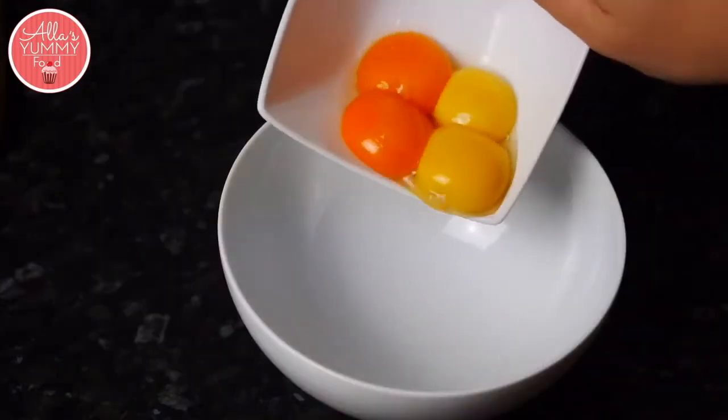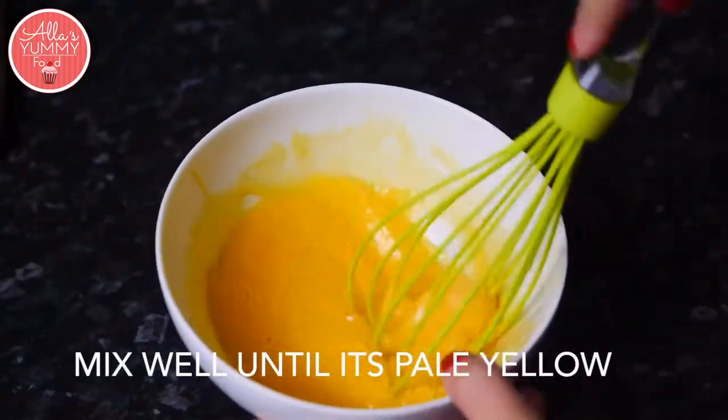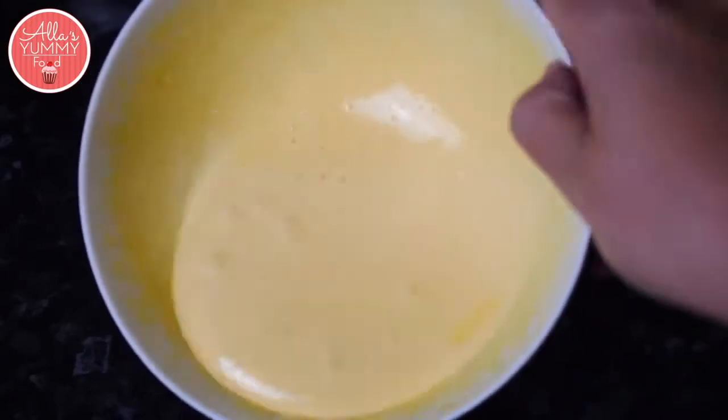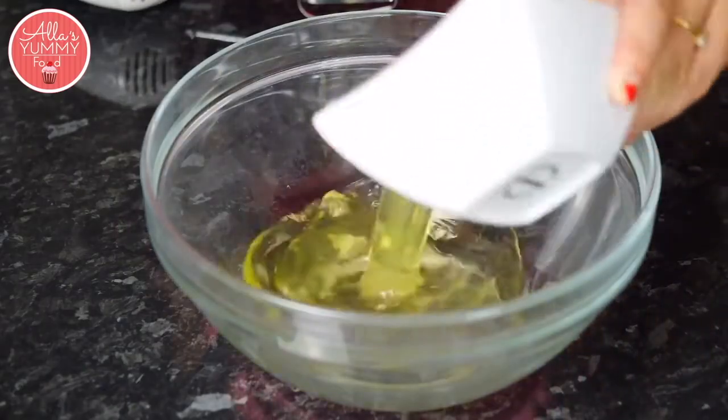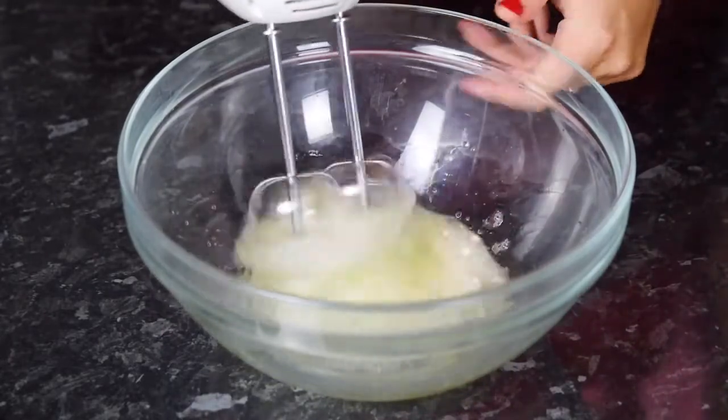Place your egg yolks into a bowl and whisk until the mixture becomes nice and pale. Place your egg whites into a large bowl and we're going to whisk that until it forms nice soft peaks.